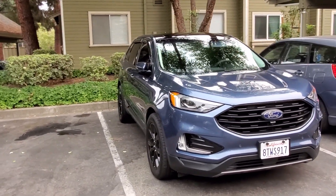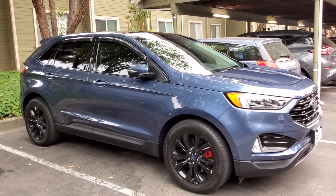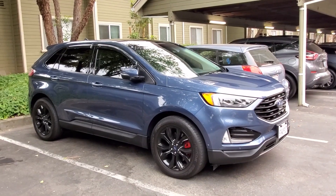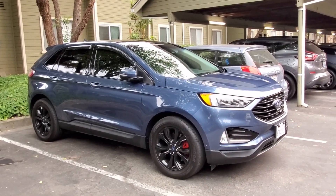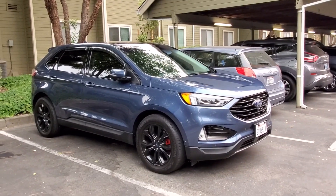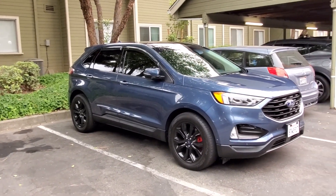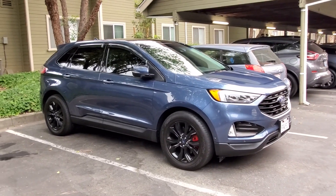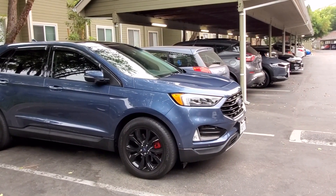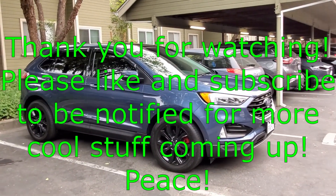Yeah, that's pretty much it, you guys. Just wanted to show you what happened. It sucks it happened, but it is what it is. We'll try to get this guy fixed up — I've got to get it back on order, probably take at least a week or so to have it shipped back out here. I really liked how it looked — it looked awesome, it looked really good, man. So we'll see how it goes next time. You guys stay safe out there, man. We'll see you on the next one. Peace.